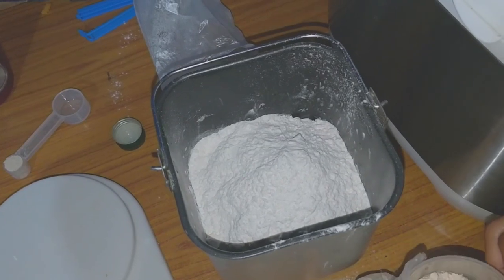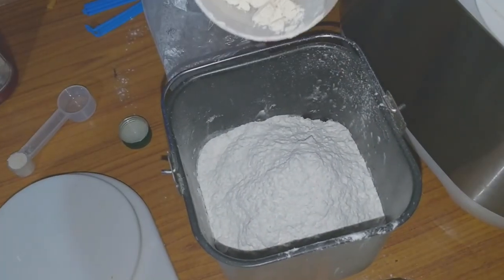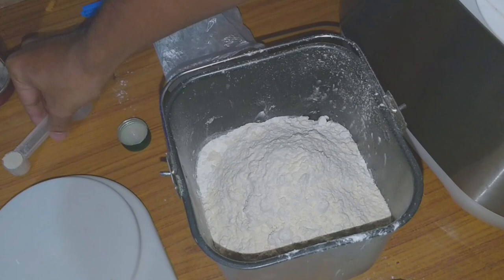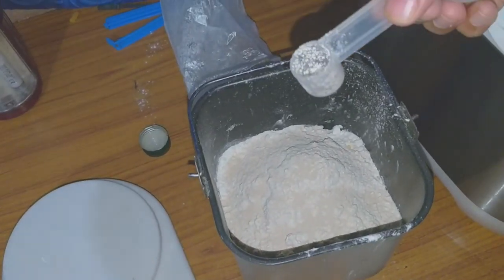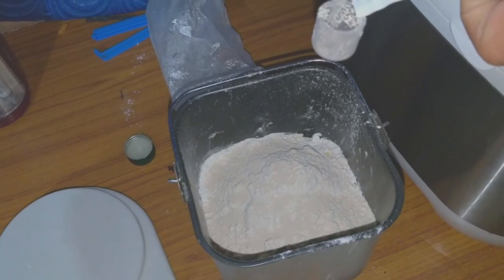The dough was short by about 50 to 60 grams of flour; they mentioned 560 grams but you can take even 100 grams extra. On top of the flour you need to pour the instant yeast — that is one spoon of instant yeast, and then you need to add another half a spoon of instant yeast.